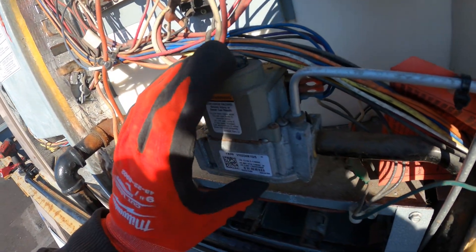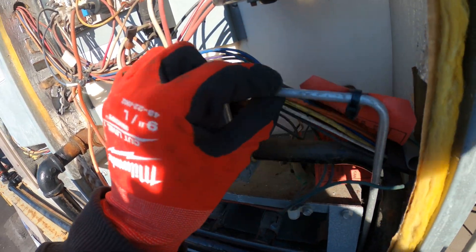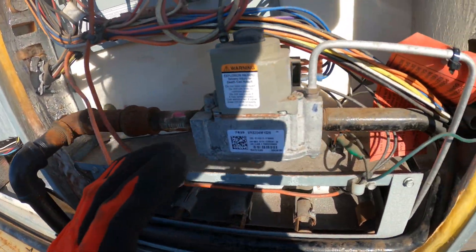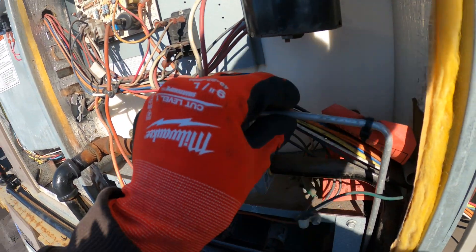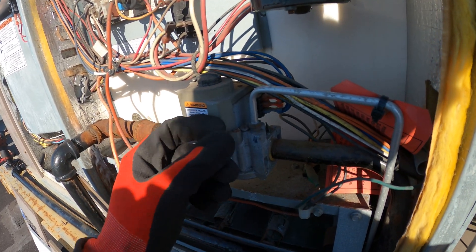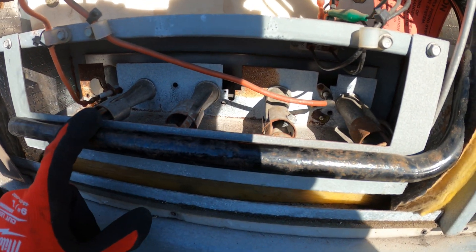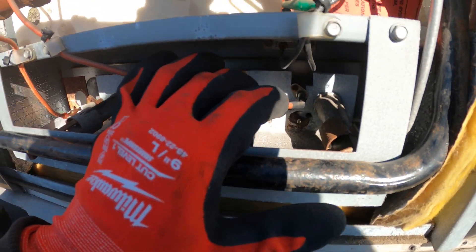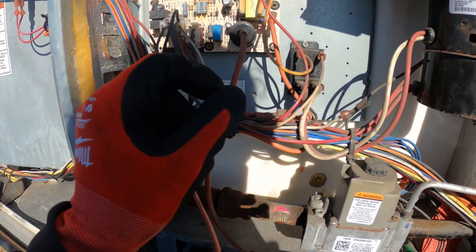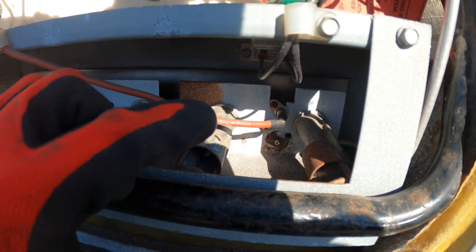So we got our call for heat, our draft motor started, everything's working, then our air switch closes and gives us the okay to move on. Next, this is our gas valve, and if you see this little silver tube coming out, that's a pilot tube. This is different from a standing pilot system, but we still have a pilot. There are two solenoids in here — one solenoid is going to energize for your pilot tube and send gas across this tube. At the same time, this little switch — this is your igniter — it's going to send high voltage. You're going to hear a tick, tick, tick, and it's going to ignite the gas that came out of the pilot tube.